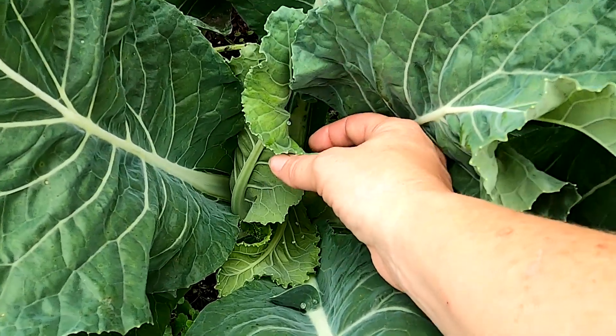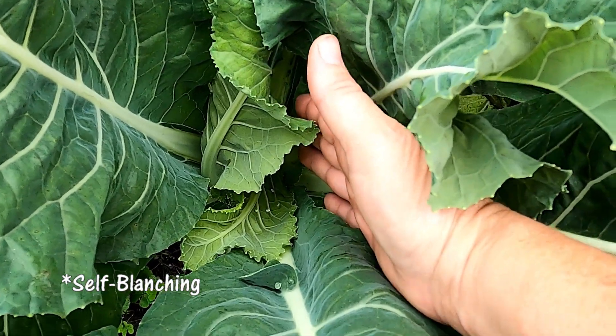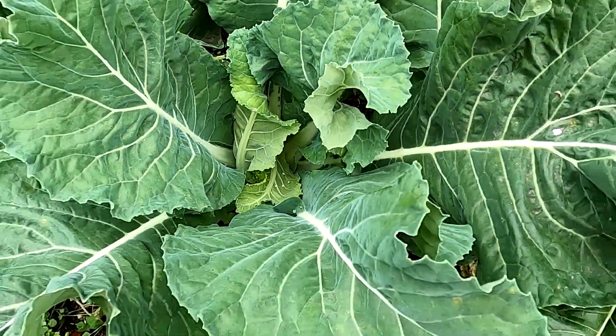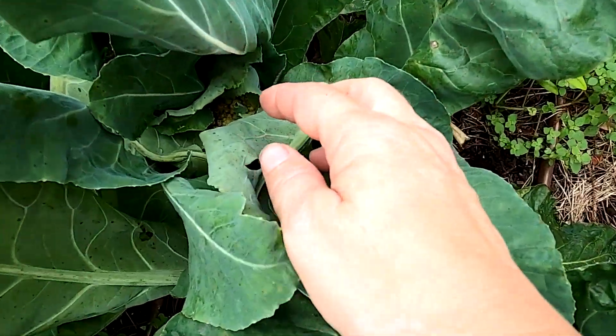And then you'll start seeing some of the inner ones fold over like this. Then you know it's time for the head of the cauliflower to start developing. This one is also the same and it's tucked in — you can kind of see it peeking through there.